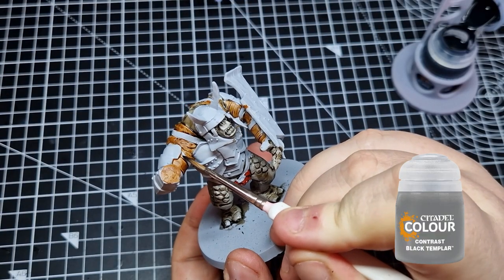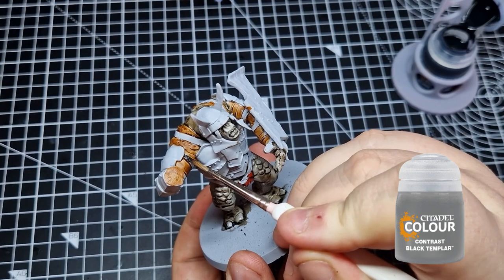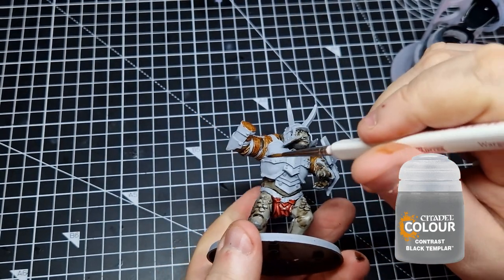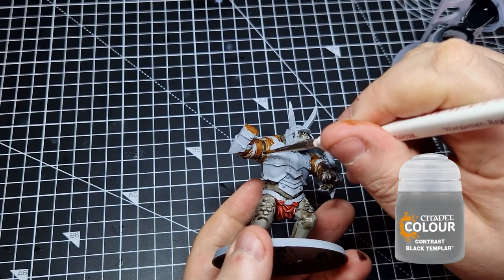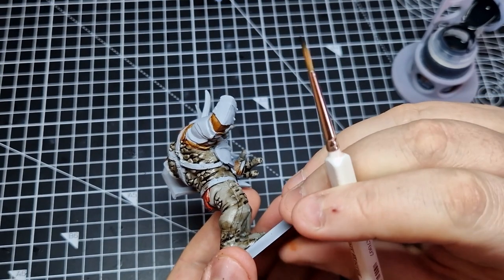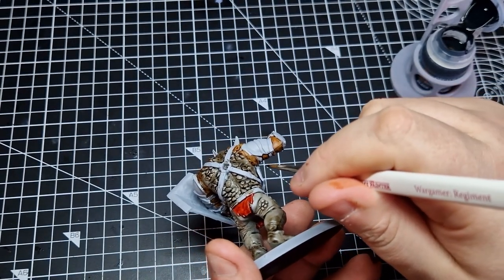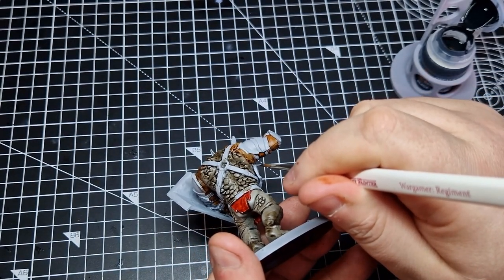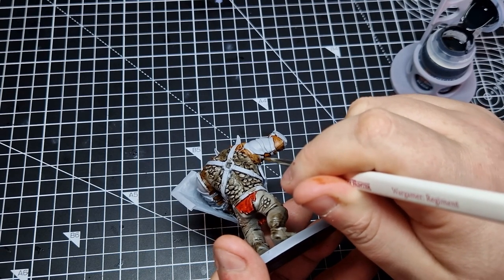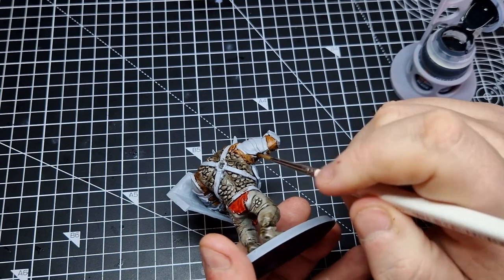Once we've done that, it's those straps we talked about earlier, and we're going to use Black Templar Contrast Paint from Citadel. There are a lot of straps on this guy — a couple on each arm holding his armour in place, a few on his shield, one on his back, and his belt across the waist. We're also going to use Black Templar to paint his toenails and fingernails because we want him to look really dirty.